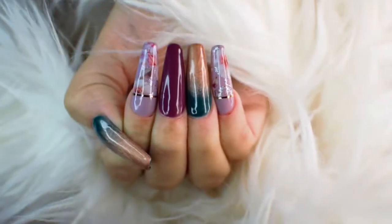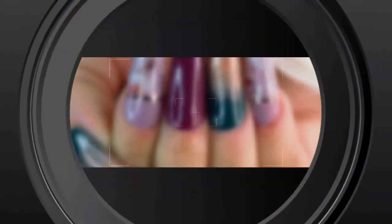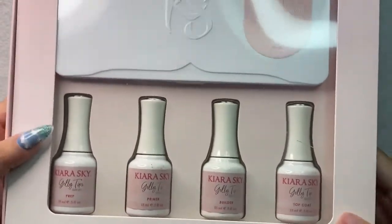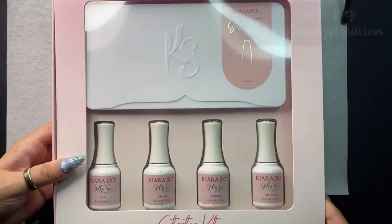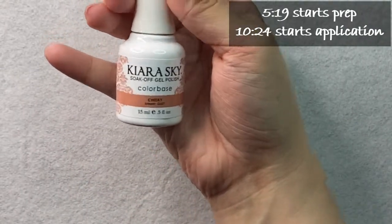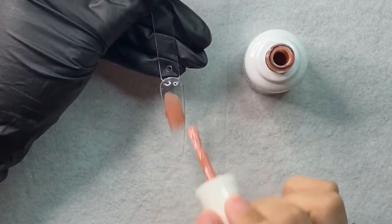Hey guys, welcome back to my channel. We're going to be doing the Kiara Sky jelly tips today and I'll be using some of their gel polish as well to get this super cute fall-inspired look. I'm starting out on clean nails — I have not prepped them fully yet. I want to show you my little Kiara Sky haul before I get into application. I did get the long coffin jelly tip kit and also a few shades of gel polishes.